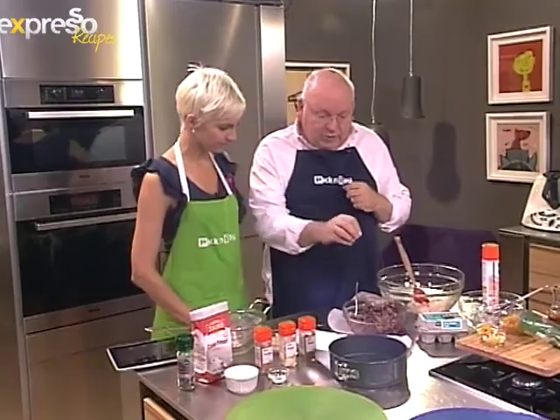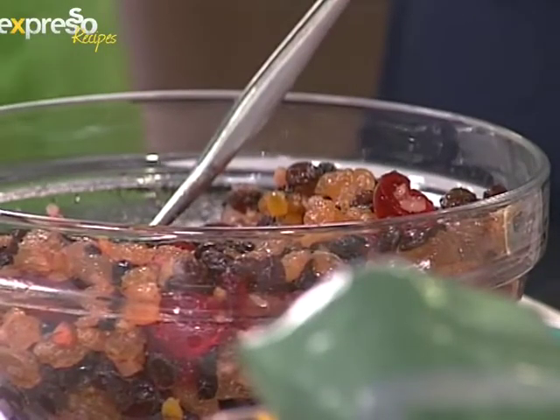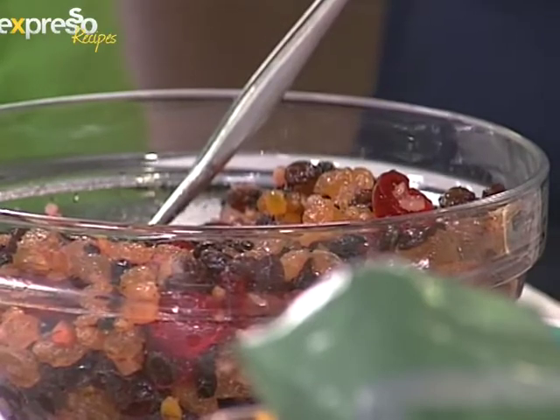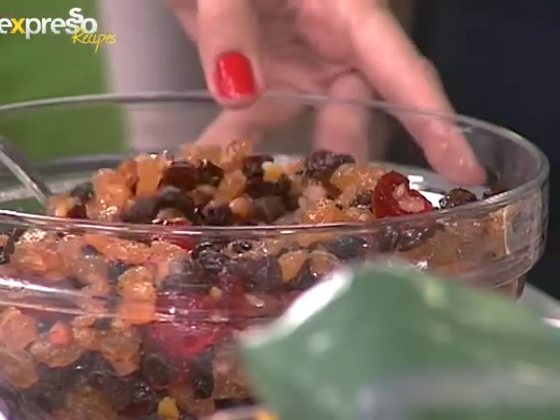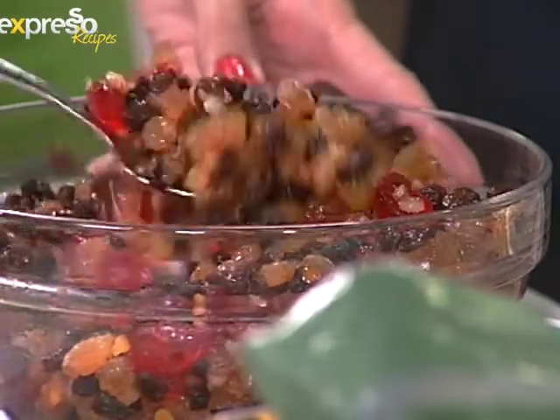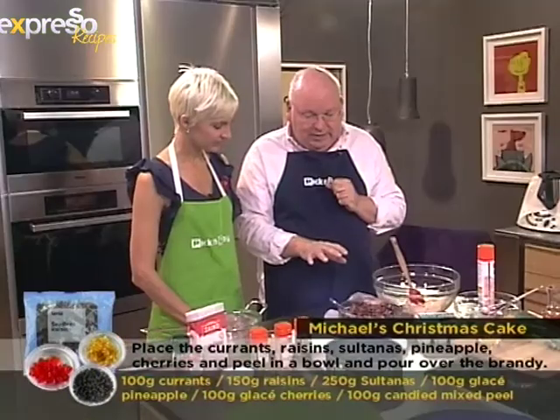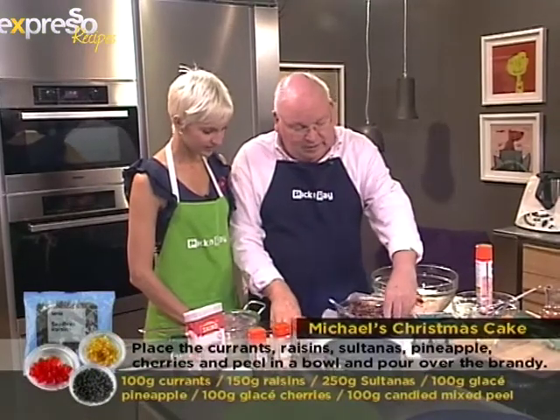We've got a whole variety of fruits here — lovely golden sultanas from the Orange River, raisins, currants, glacé cherries, mixed peel, and candied pineapple. All of that has been soaking overnight in brandy.